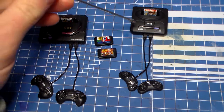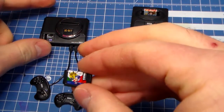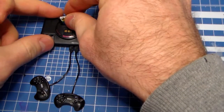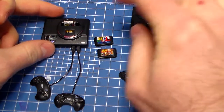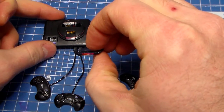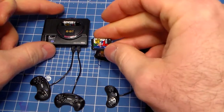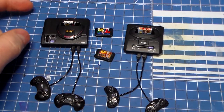So we have the Mega Drive 1 and the Mega Drive 2. It comes with these neat little miniature Mega Drive cartridges — they plug in. So this is Sonic, this is Golden Axe, and then Puyo Puyo. Unfortunately it had just another Sonic. It would be nice if they had Sonic 2 or something instead, but oh well.